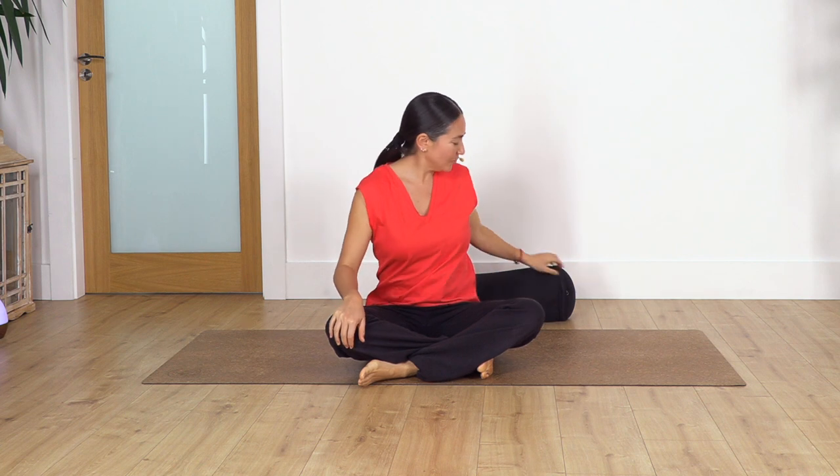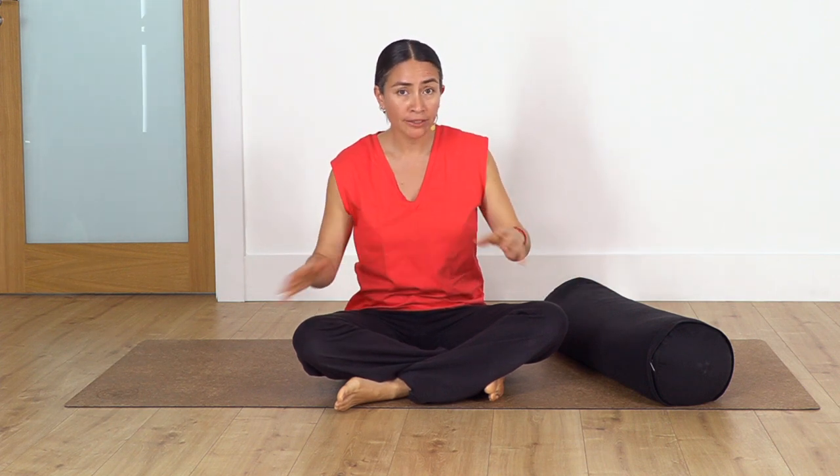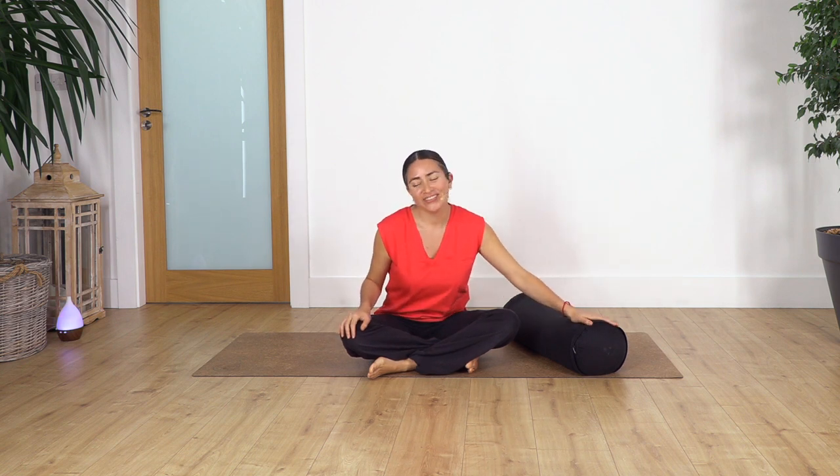Hi everybody, welcome back to Sacred Body Studio, my name is Fabi. Let's start our mini routine — today's is a restorative class, a yin yoga style. You will need a bolster. If you don't have a bolster, what you can do is roll a yoga mat and cover it with loads of blankets, so we make it softer but it doesn't sink when we bring the hips on top.